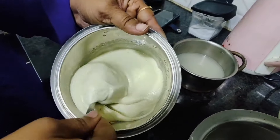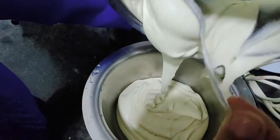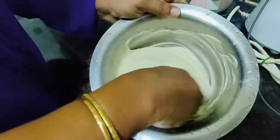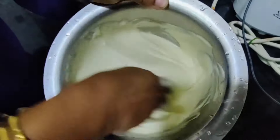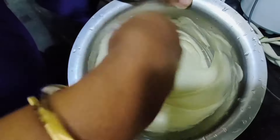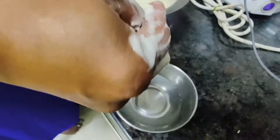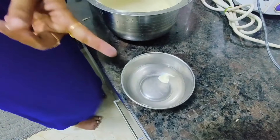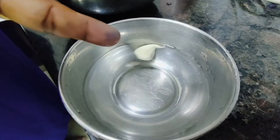This is the correct consistency of the batter. Now let us transfer it to a bowl and whisk it very well for about 5 minutes until it becomes very light. To test: take a small dumpling of batter and drop it in water — it should float to the top. If it floats, the consistency is correct.